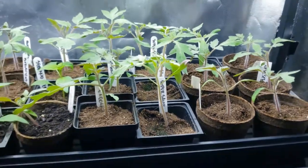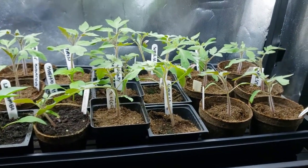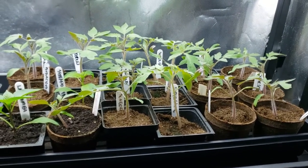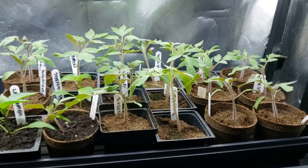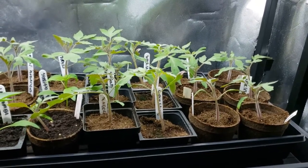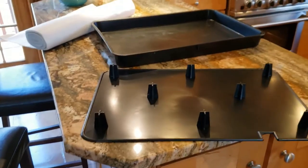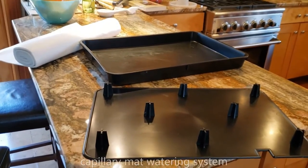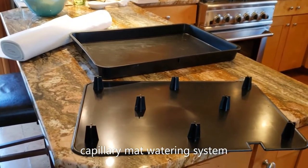I'm going to show you a capillary mat system, which is what I use to keep the seedlings well watered. Especially if I find myself in a busy week, I don't have to worry about them. This is the watering system I use — it's a tray, then a tray above that, and a capillary mat.